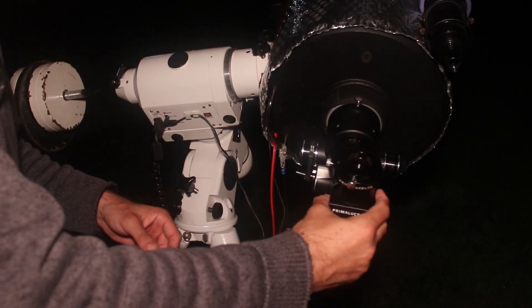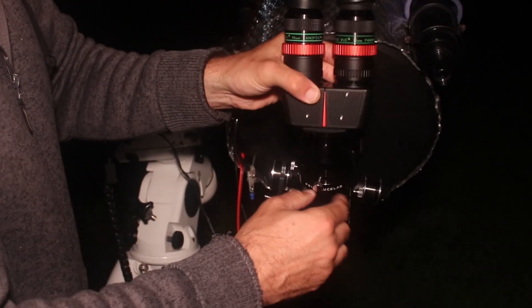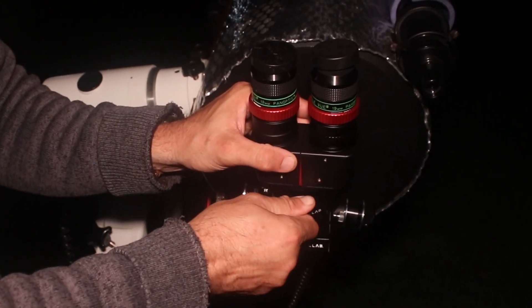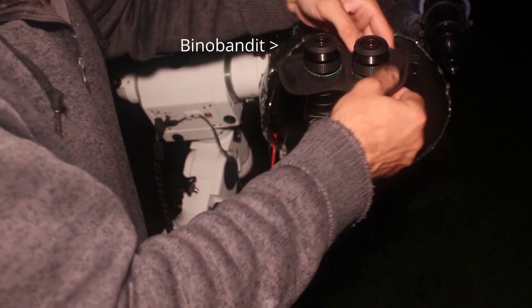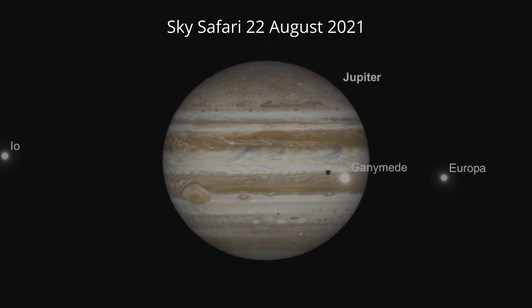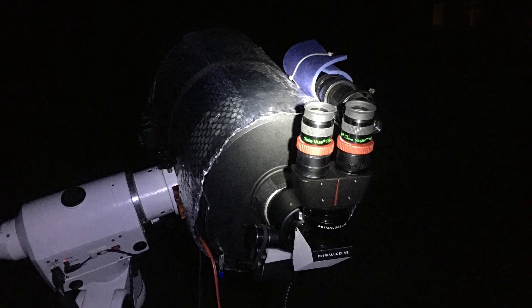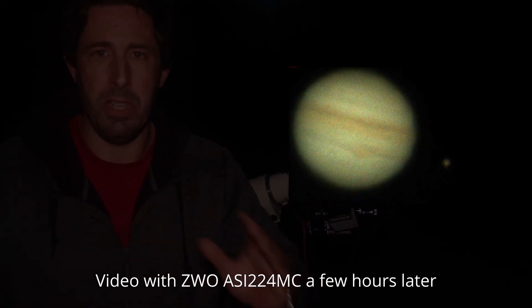We've got the most amazing sight of Jupiter — we've got the Great Red Spot and one of the moons. I'm not sure which one yet as I haven't looked it up, but it's actually casting a shadow onto Jupiter's surface. The most amazing sight. I started off with the 19mm Panoptics and I've just swapped over to the 13mm Naglers, and it's just this beautiful sight: Jupiter with its cloud belts, the Great Red Spot, the moon, and the shadow transit. Really enjoying using the bino viewer — it's a very pleasant way of observing.